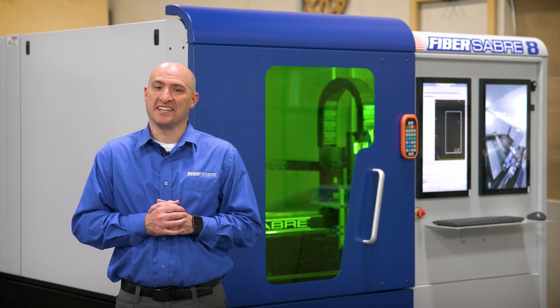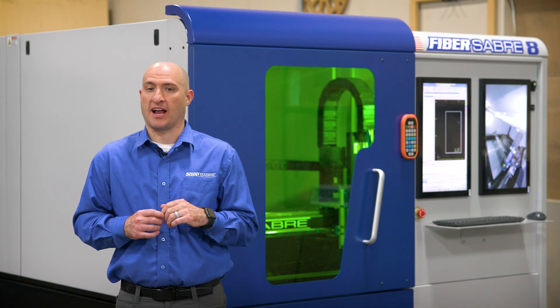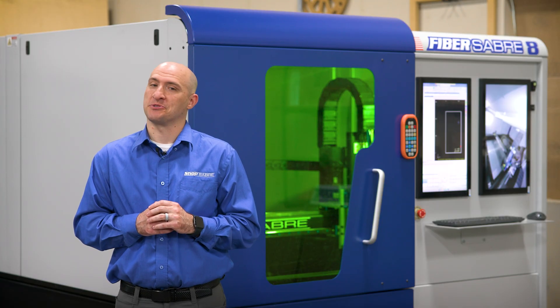Hi, I'm Brandon Bombardo with ShopSaber CNC. Today we're going to be showing off a few unique features that come standard on the new ShopSaber FiberSaber fiber laser machine.